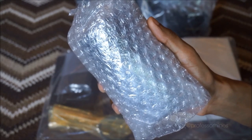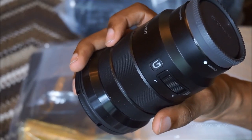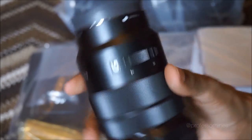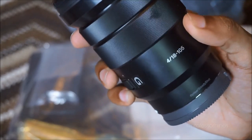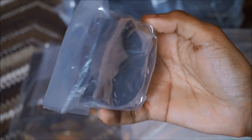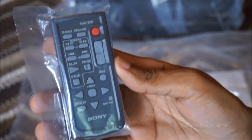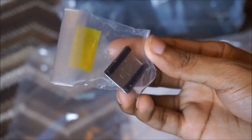Here we have a USB adapter connection, then we have a bubble-wrapped lens — this lens may look very familiar from some of my other Sony videos on this channel. This is the 18-105mm G series lens, which I'll be using for this camera. We also have our microphone, viewfinder eyepiece, remote control, and AC adapter and charger.